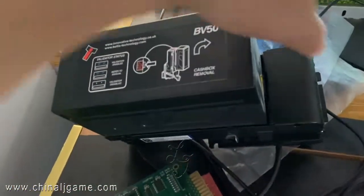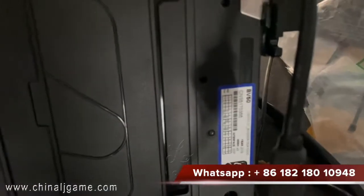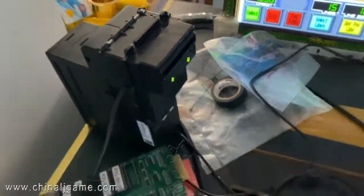Hi, this is our bill acceptor BV50. This bill acceptor is compatible with US dollar currency, with 1 to 100.